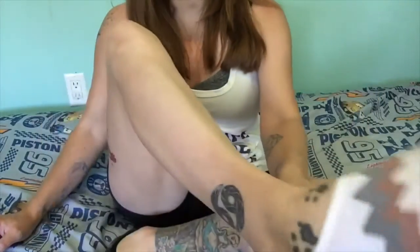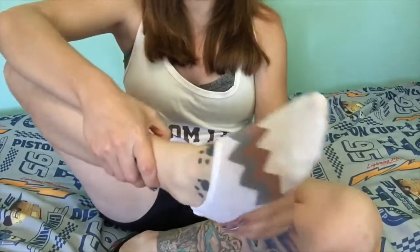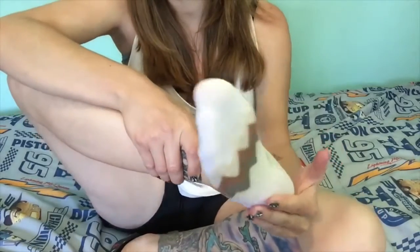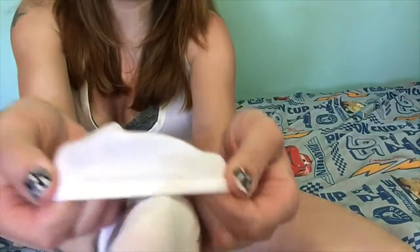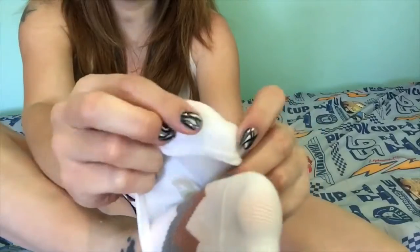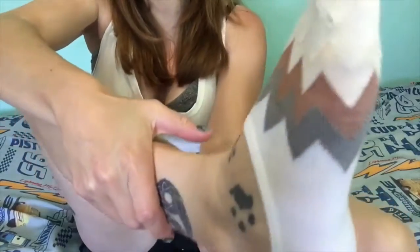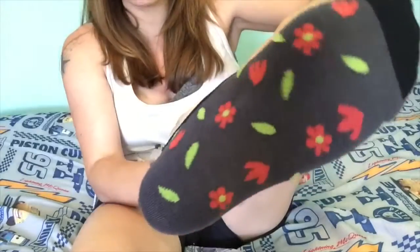They're kind of like those no-show socks from my past Wish haul videos. These are really good for flats. They do have that grip in the back so they don't fall down. This is the chevron pair — they're super soft and comfortable — and this is the flower pair. These are going to be really nice to wear with shoes where I don't want my socks to show.